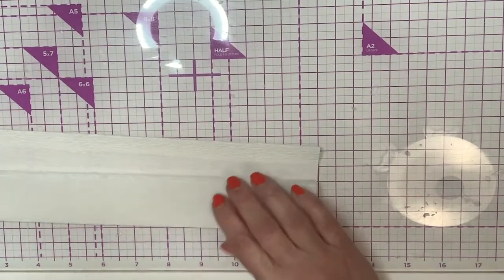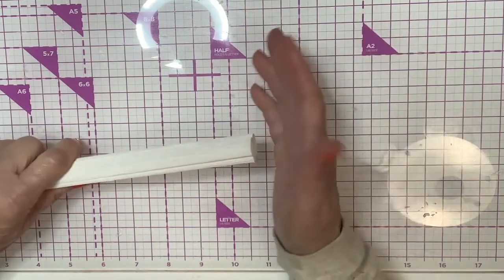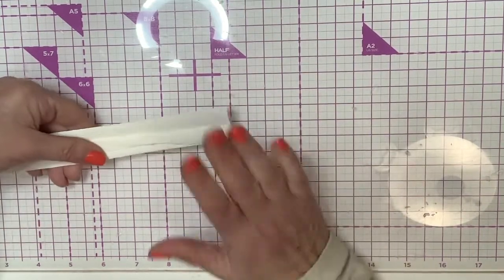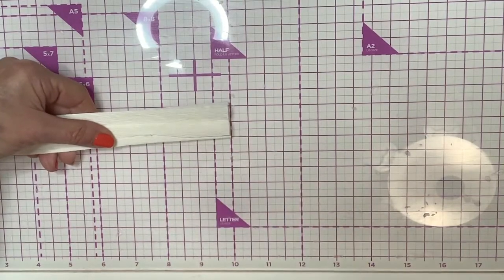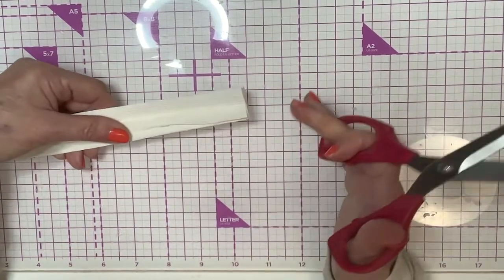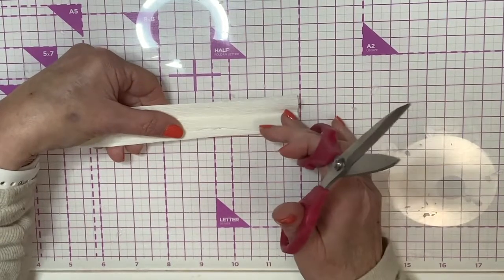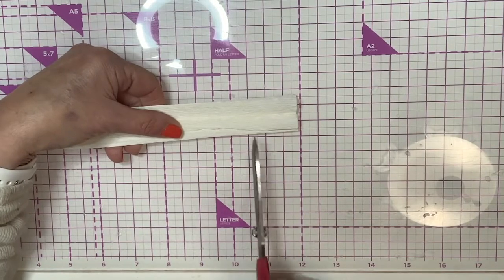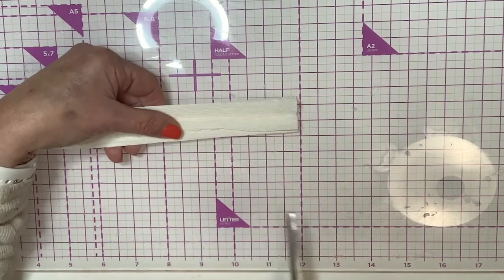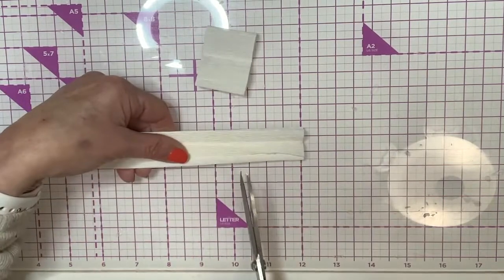We're getting off to a pretty good start with our carnations. I'm going to show you one that's a little bit different than the pink one I made — we're going to color this one. We're going to start by using smaller petals with this one, so we'll start out with our petals being about an inch and a half. I'll cut quite a few of these.